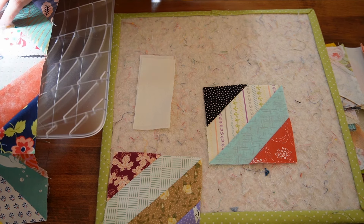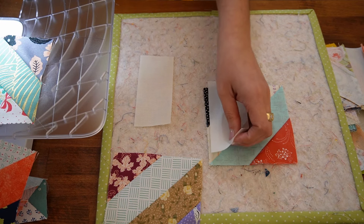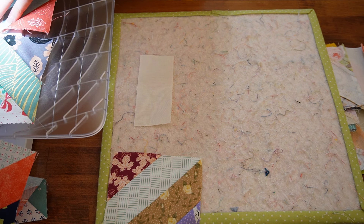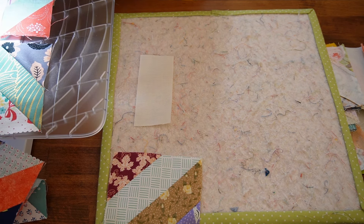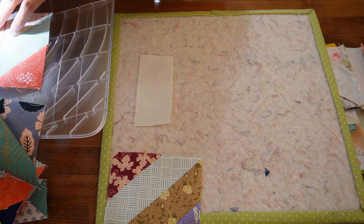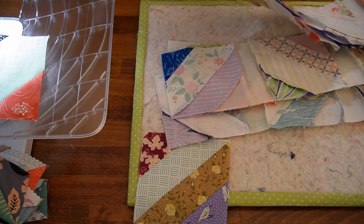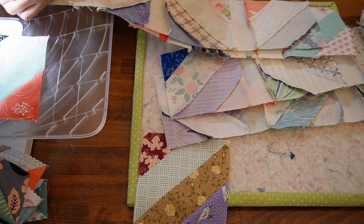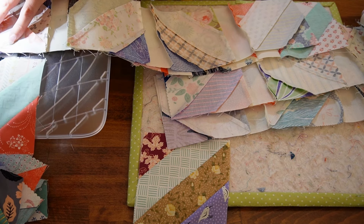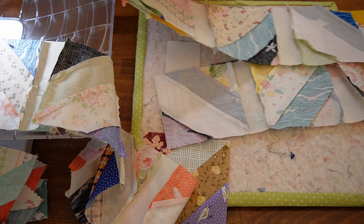I wanted it to stay true to the pattern, and unfortunately I did not have enough border fabric to make it a 10 by 10 block quilt. I really wish I had. But now that I know this quilt works amazingly for scraps, it is definitely one I would make again. I love it that much. Underneath here I have my rows — these have just one more seam, and I have been pressing the seams towards the sashing because there's another piece of sashing that goes in between every row, so there are no intersections to worry about.